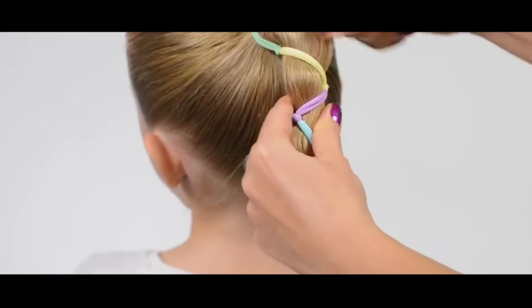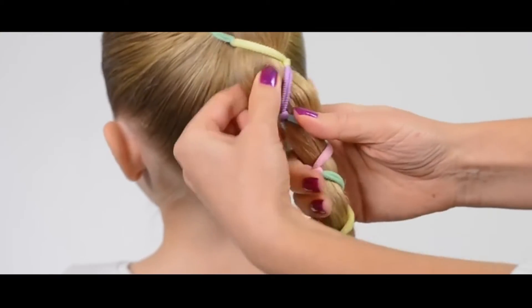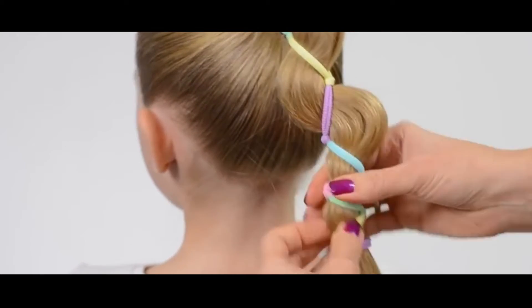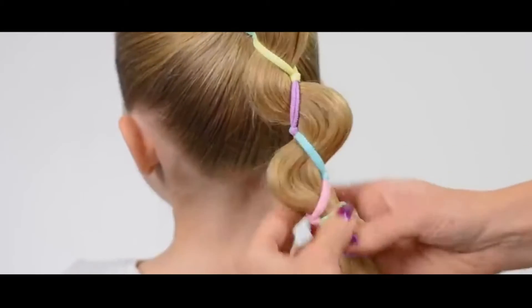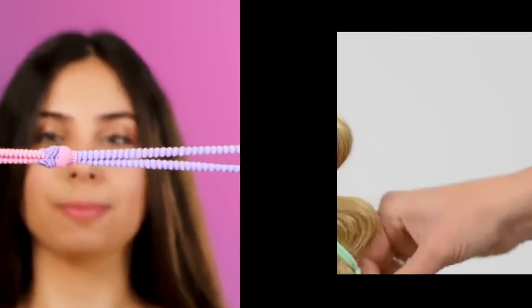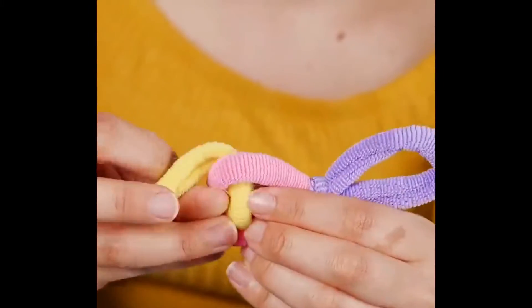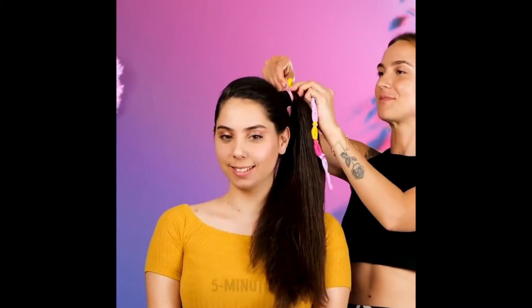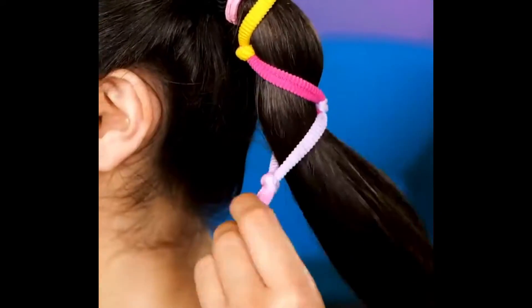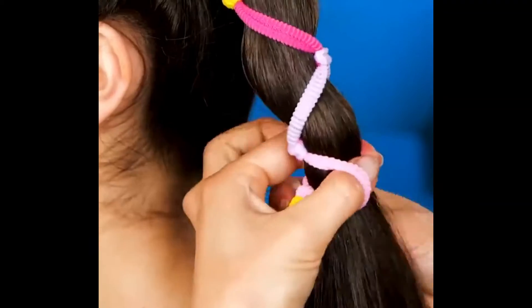Have you ever thought your ponytail was just a little too plain? Don't worry, because we have the hack for you — it's going to look super awesome. All you have to do is connect your elastic bands by interlacing them, and then do the same with your hair. Loop all of your hair through all of the loops and make sure it's going through every band. In the end, it'll look much cooler than everybody else.